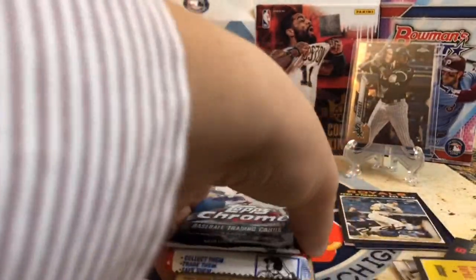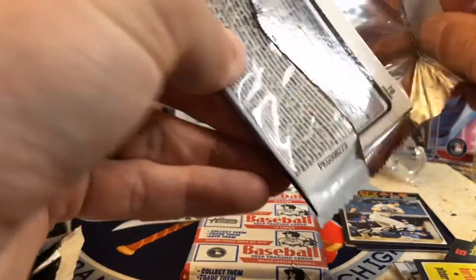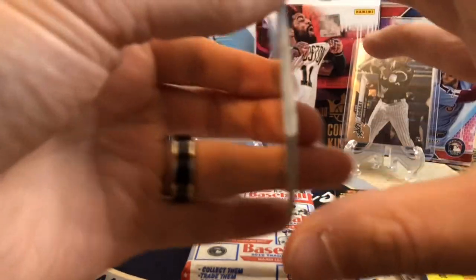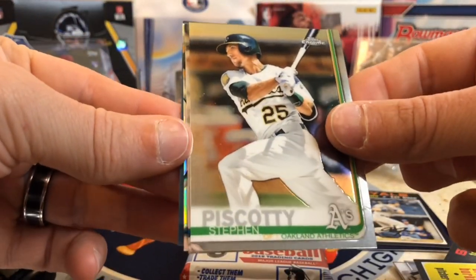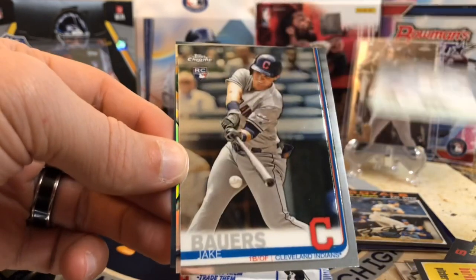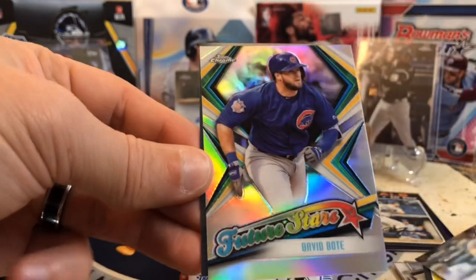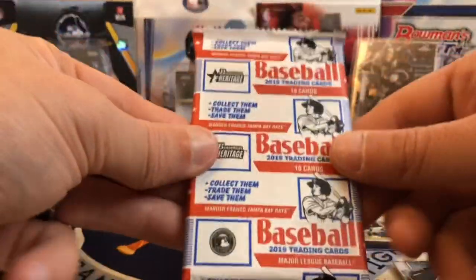Let's go with Chrome and see if we can keep the hits alive in here. 2019 Chrome — this is actually a really, really good pack because of the potential to hit someone like Tatis. We've got Piscotty, a Jake Bowers rookie, David Bote future stars, and Giolito. We got a Jake Bowers rookie, but not the rookies we're looking for.